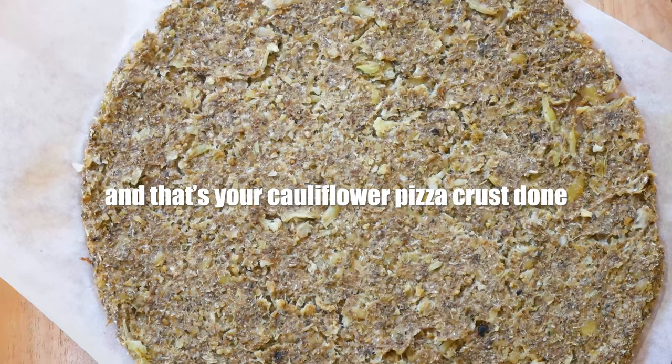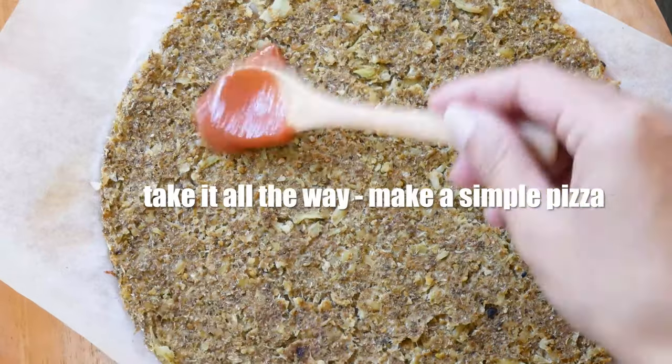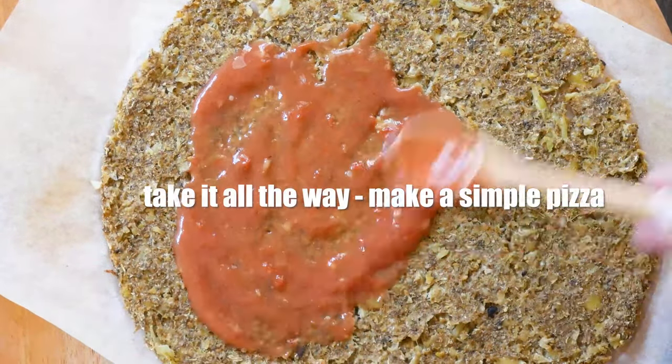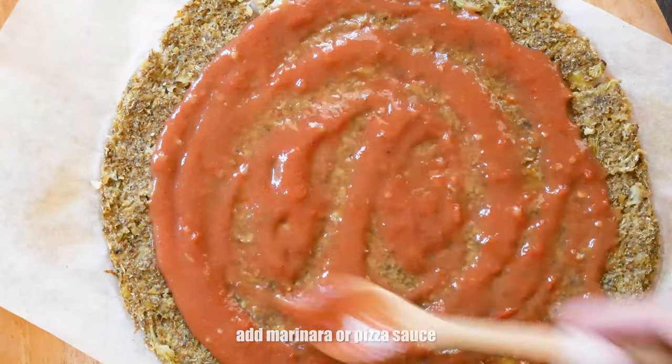And congrats — that's your cauliflower pizza crust done! If you want to turn it into a quick simple pizza right now, add either pizza or marinara sauce onto the base. There is a marinara sauce recipe in the top right corner.